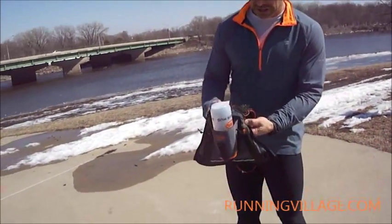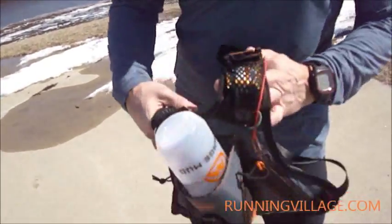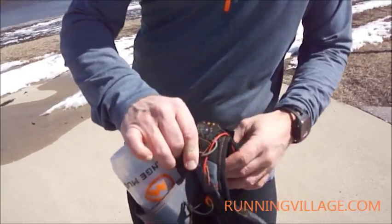It's got a hole here for your headphones. I'm not a huge headphone user, but I wanted to bring them out so you can see it slides right up through here. There's a little carabiner and a little loop to guide everything through.